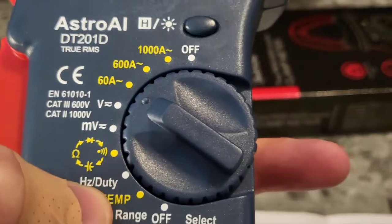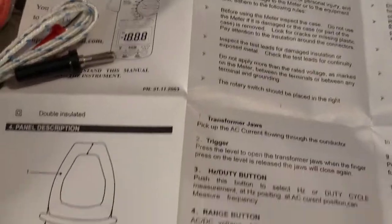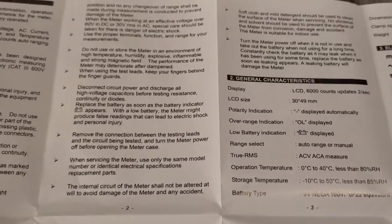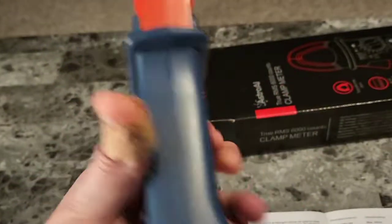We also have various different settings that we can switch to to get different sorts of readings. This guide will get you through everything. I'm telling you, this is the electrician's best friend right here. Hope this gives you a good idea of what this tool is, how it works, and I will see you guys next time. Bye-bye.